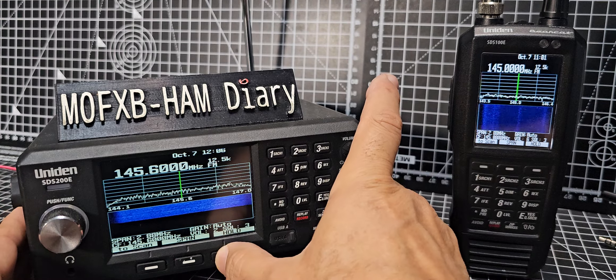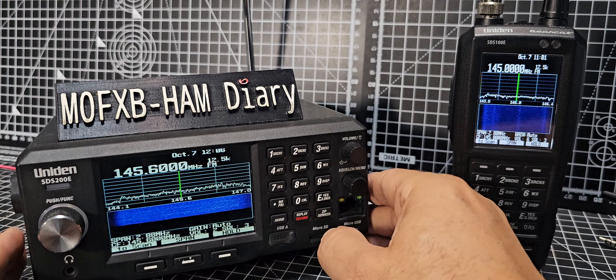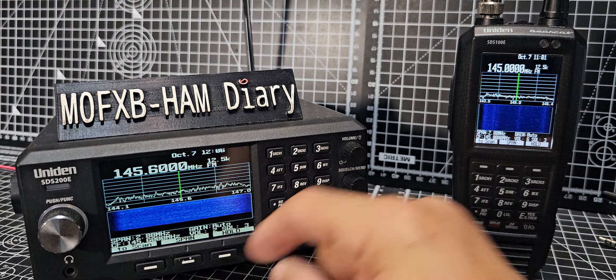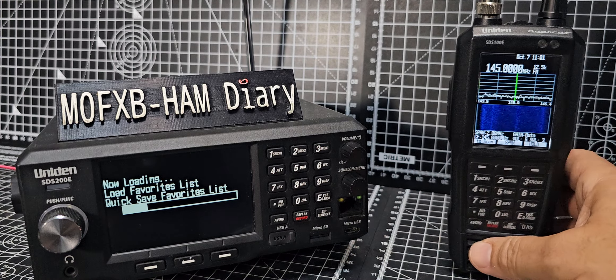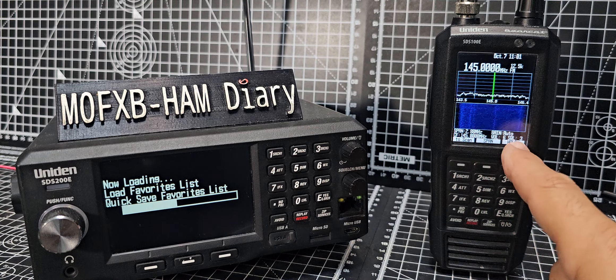You can change the span, you can hold it, you can press enter to save it as a memory. And if you want to go back to normal scanning, you just press scan. It's exactly the same — the settings are identical.